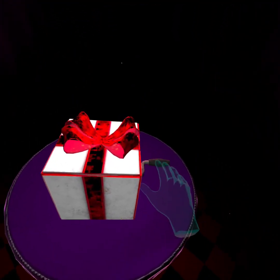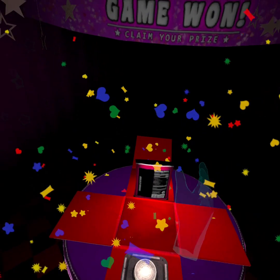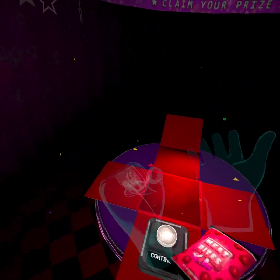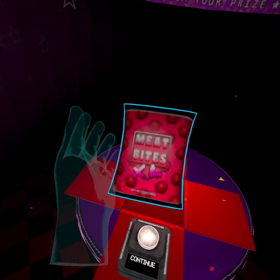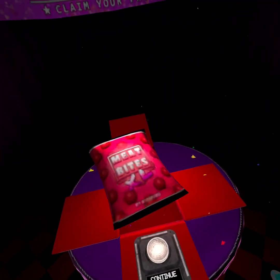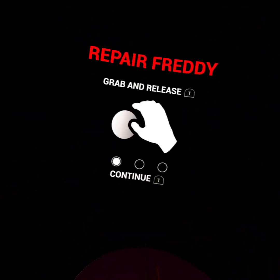Hopes again that I don't get jump scared. What's this? What's this? Meat bite. Can't eat it. I'm not vegan. Grab and release and all that stuff.